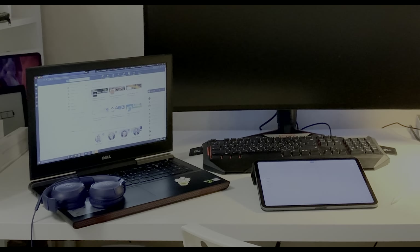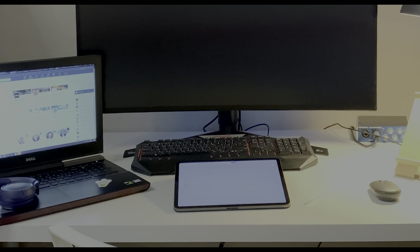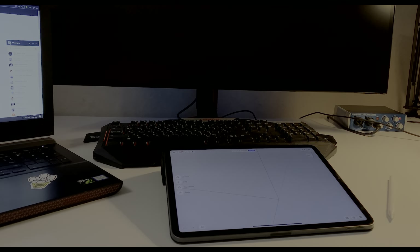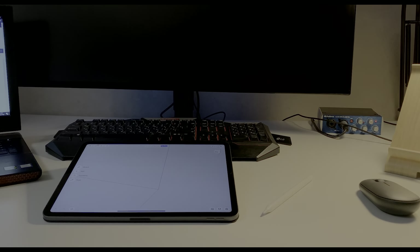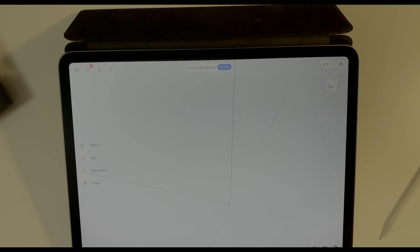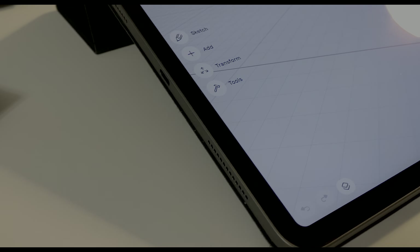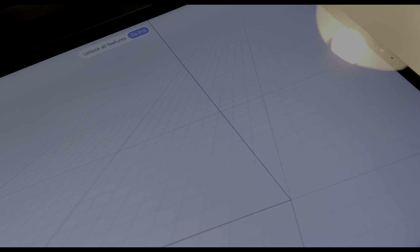The iPad is a tablet that by power is closer to a notebook than to a mobile device. I have an iPad 11-inch 2020 with 256 GB storage. That model is pretty enough for my tasks — I don't need a big screen and I don't need a lot of storage. Nowadays we're using a lot of cloud storage, that's the reason why.